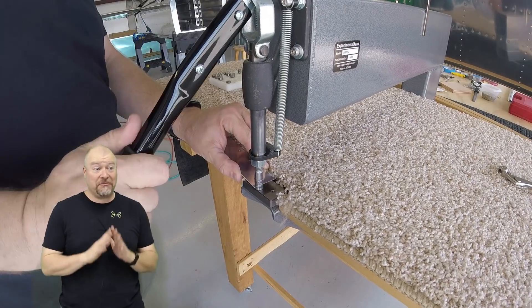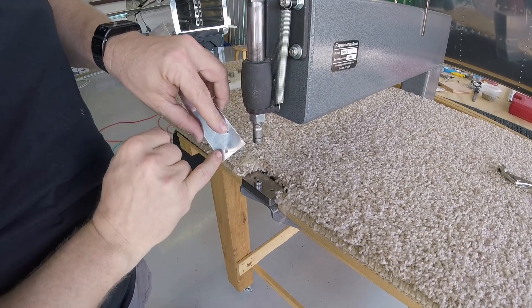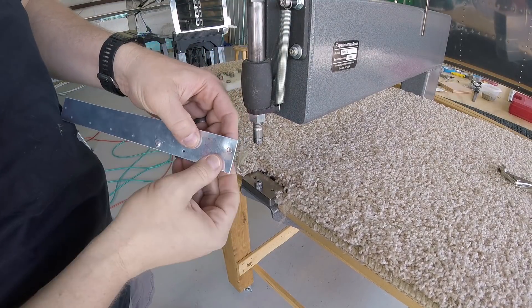That's my opinion, so take it with a grain of salt. You can see it's starting to split — there it is. That's definitely a failure right there.